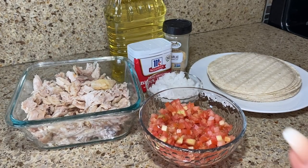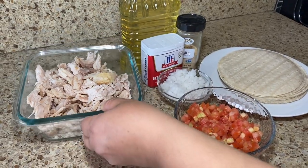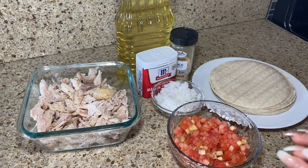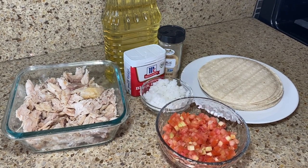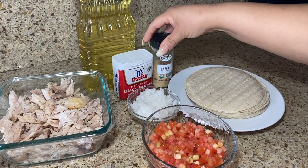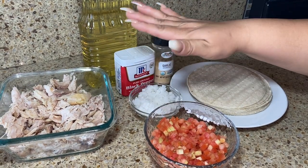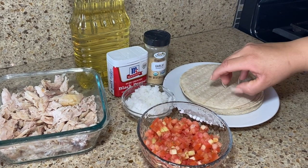I had some roasted chicken — this was leftover chicken that I shredded, and that's what we're going to use for our taquitos. If you have any extra chicken, or you want to go buy a rotisserie chicken at the grocery store, that works perfectly. We also have some oil, black pepper, and garlic to add a little extra flavor.